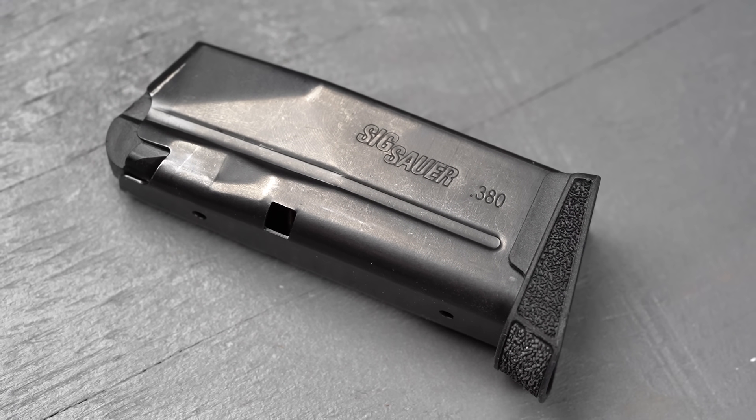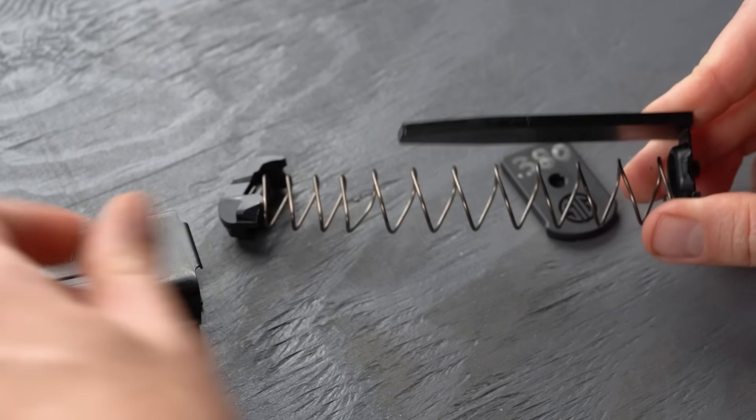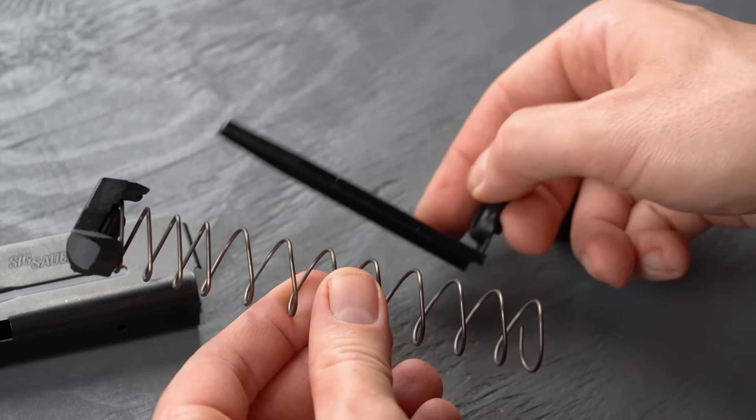The P365 380 has its own magazines. The body is essentially the same as the 9mm, but the follower is different and the floor plate has a spacer that runs up through the spine of the mag. The 9mm magazines will work with the 380 kind of — I'm not recommending it, especially for carry, but if you already have a big stash of the 9mm mags, that might be useful for practice with the 380.